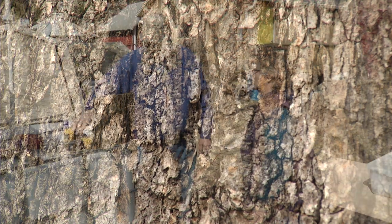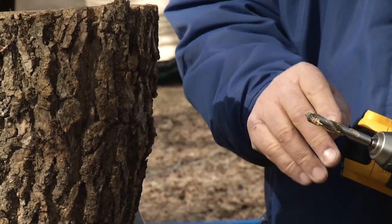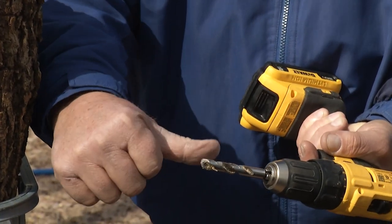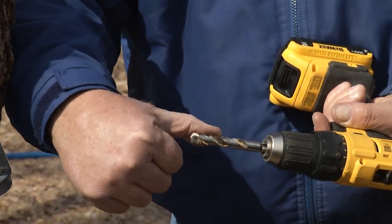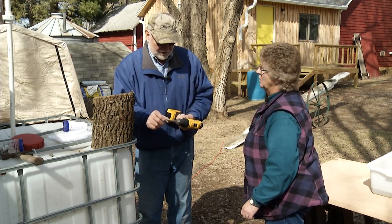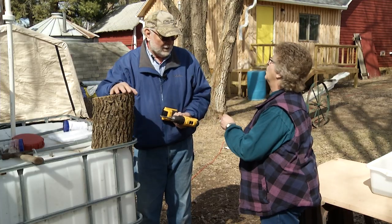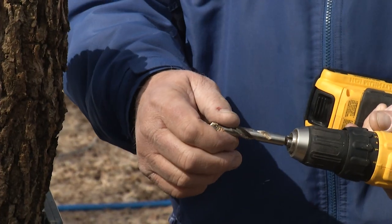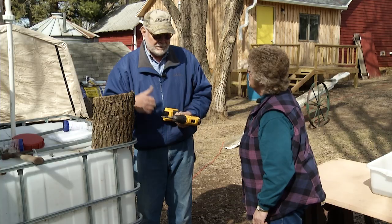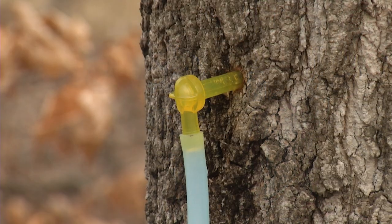To tap the tree, take your drill. You're going to want to go in about to the first joint of your thumb — deep enough so your tap goes in as far as it can. You're not going to gain anything by going only halfway into the tree. This is a 3/8 inch bit. You use different size bits depending on what kind of tap you have — some taps are smaller diameter, so you'd use a smaller bit.